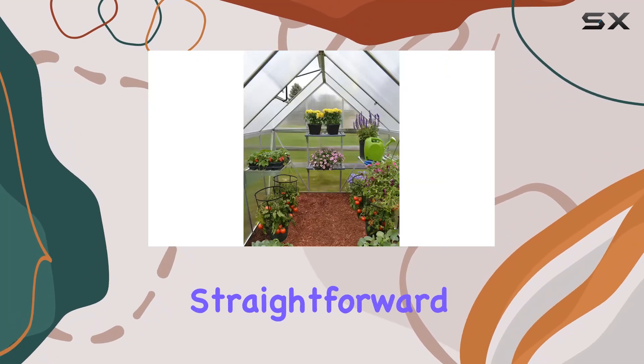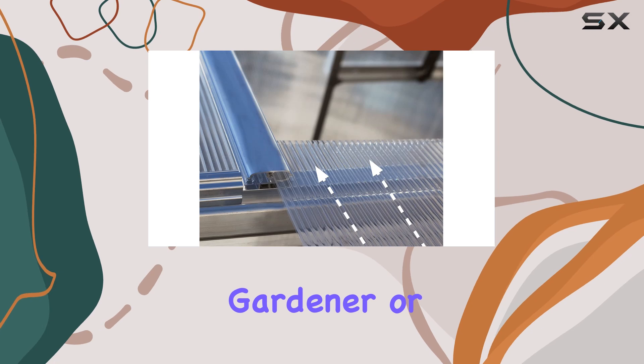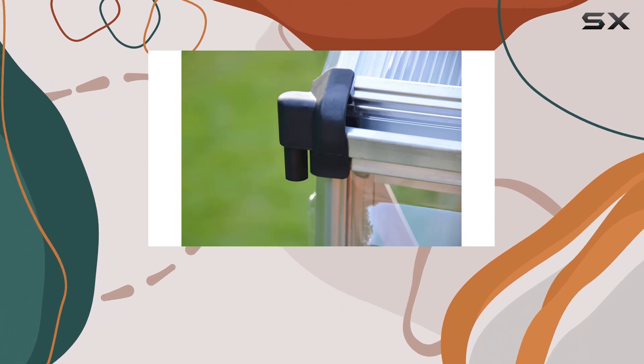Assembly is straightforward with pre-drilled profiles and pre-cut sliding panels, all hardware included. Whether you're a seasoned gardener or just starting out, the PowerM Conopea Greenhouse offers the ultimate environment for nurturing your plants year-round.